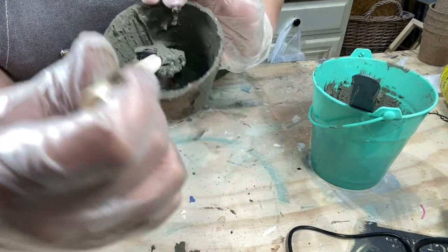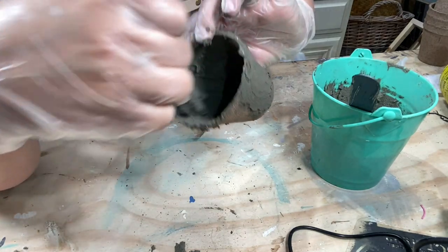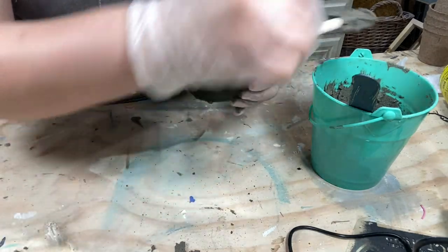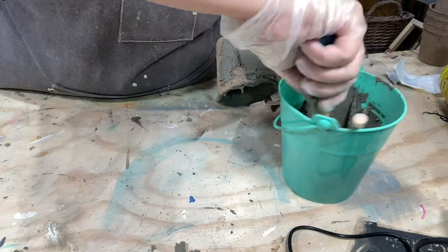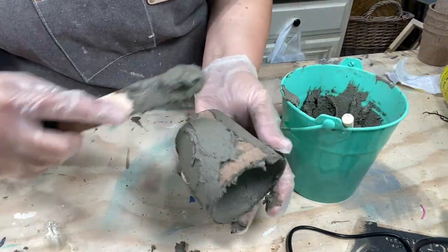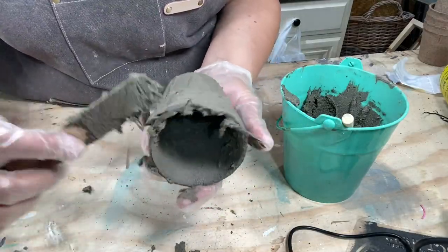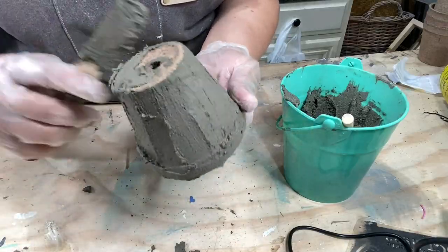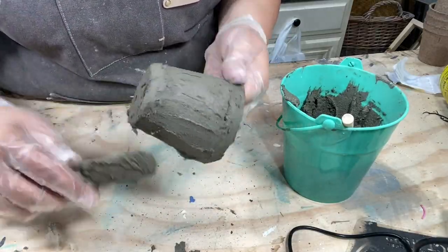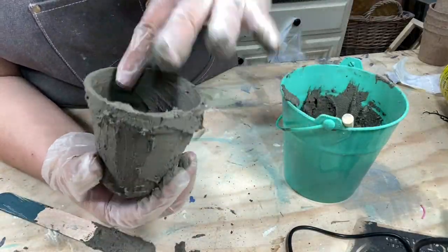I'm making a mess on my workbench today — I should have put down some plastic wrap. Also stay tuned to the end because I'm going to show you another cute little thing you can do with these peat pots that doesn't even require cement. And don't worry about it being level on the bottom right now because you can take your sanding block and smooth that out once it's dry.